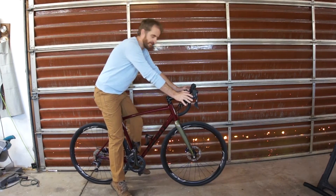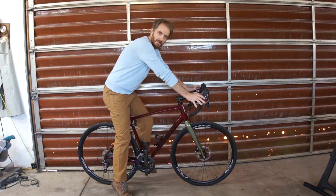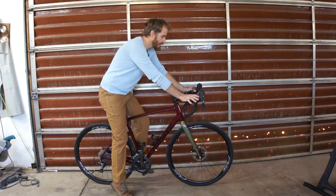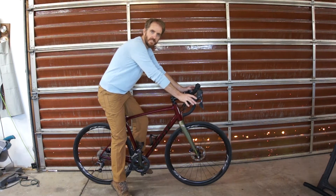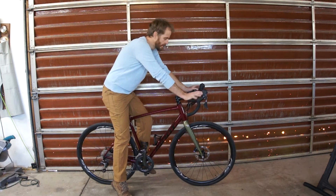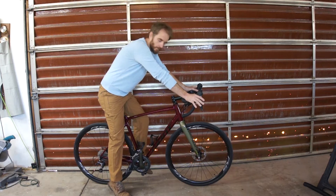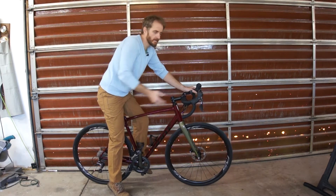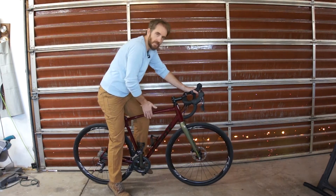Regarding sizing, geometry, and fit — I'm 5'11" and this is a size medium-large frame. It fits just about like a 56 on a road bike frame. I find this bike quite comfortable; I enjoy the geometry, it handles well, and it rides well. Fit wise, if you're about my size, medium-large is good.